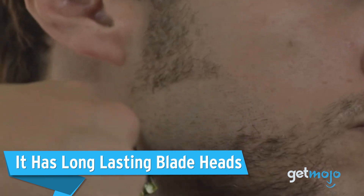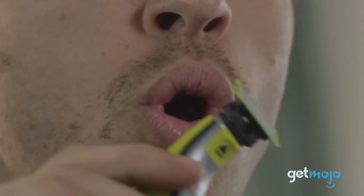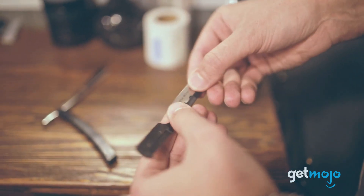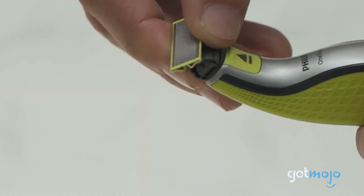It has long-lasting blade heads. Speaking of carefree shaving, changing razor heads and blades can be a nuisance, especially when it's frequent. Philips, however, says that based on two full shaves per week, the One-Blade should be good for around four months before a blade change is needed. And changing the blades couldn't be simpler — you don't have to handle any dangerous razor blades. Instead, you just pop the entire head off the razor and put a new one on. No fuss, no danger. Simple.